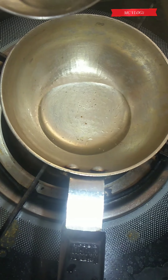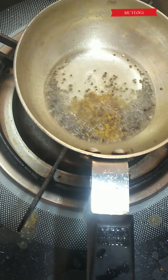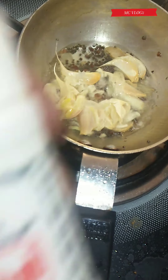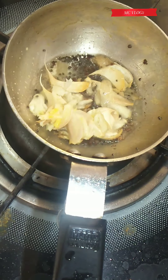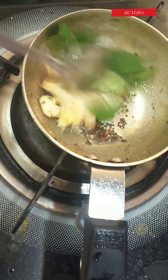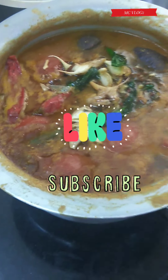Now we can move on to the tadka. In another pan take two tablespoon of oil. Once the oil is hot, add one teaspoon of mustard seeds and let it splutter, then add half teaspoon methi seeds, crushed garlic five to six pieces, and half teaspoon hing. Ensure you don't burn the items. Next add one stem of curry leaves, mix it well. Once the aroma has come, add this to your sambar and your sambar is ready.